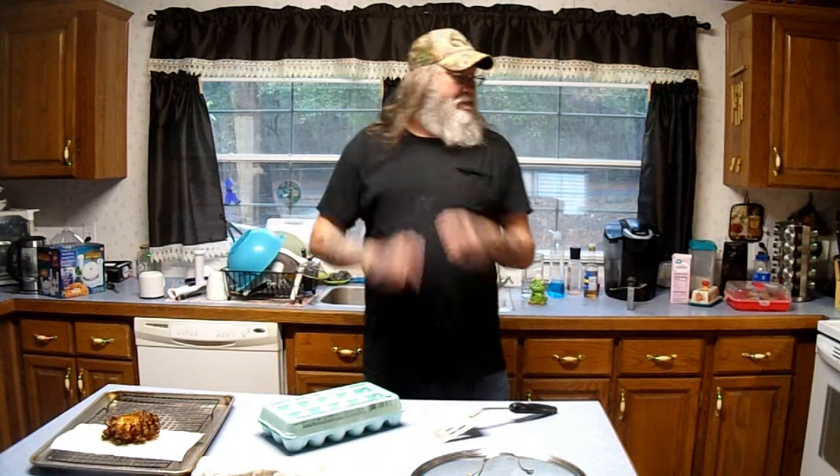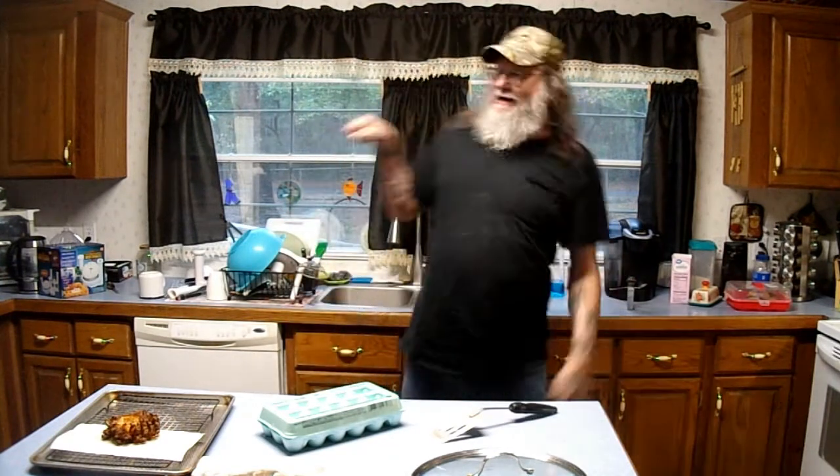Hey, it's you guys again. Told you I'd have three out today. Welcome back to another exciting episode of Hands On with BLG. I am BLG, I am Lefty, and I am Righty.